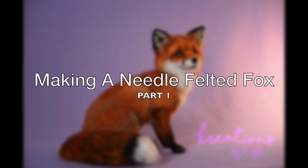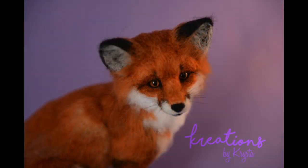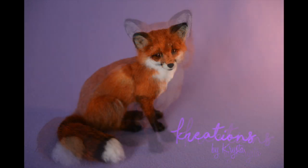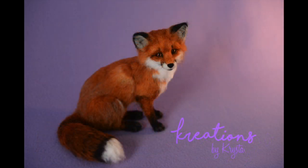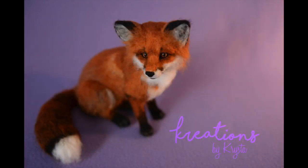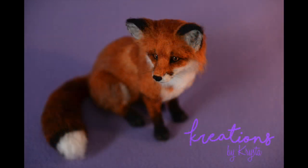Hi everyone! Welcome to part one of making this needle felted fox. This is the first tutorial I've ever made and I don't have a professional filming setup — it's all filmed on my cell phone, so there will be some parts that might be frustrating because my hand gets in the way, but I'm going to do my best to talk you through it and help you make your own needle felted fox.